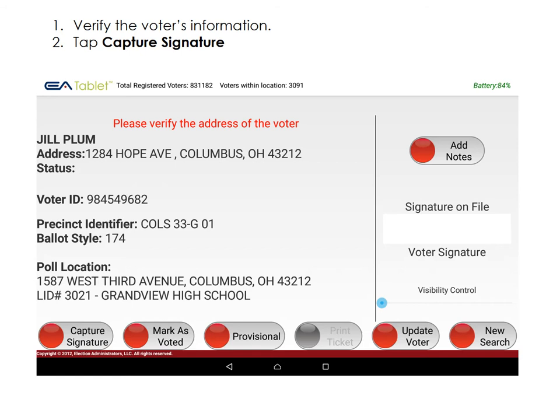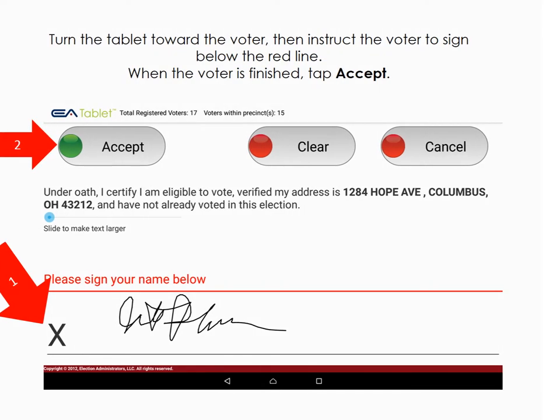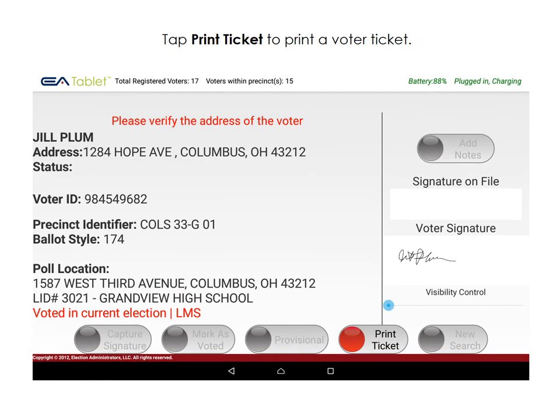Verify the voter's information, then tap Capture a Signature. Turn the tablet toward the voter, ask the voter to sign below the red line, and then tap the Accept button. Tap Mark as Voted, then tap Print Ticket to finish processing this voter.